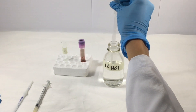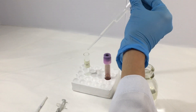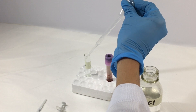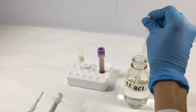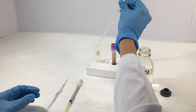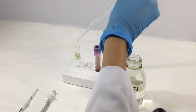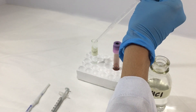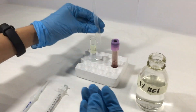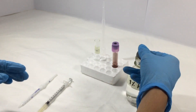First, take 1% hydrochloric acid, or any other diluting fluid suitable for WBCs, and place it in a test tube. Fill up the test tube three-fourths of the way to make it easier for you in the next steps. Don't forget to cap your reagent bottle to avoid contamination.